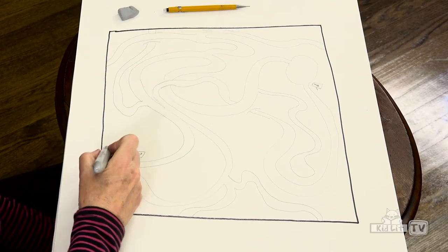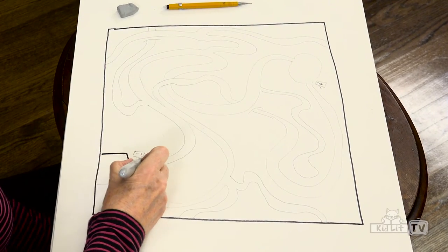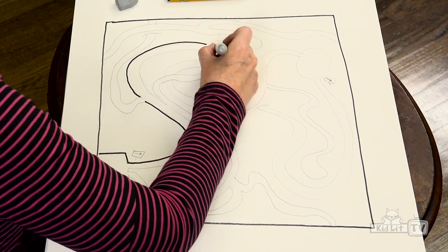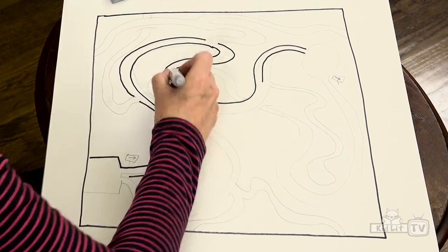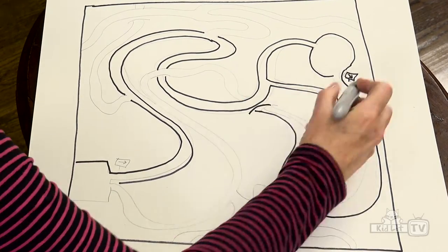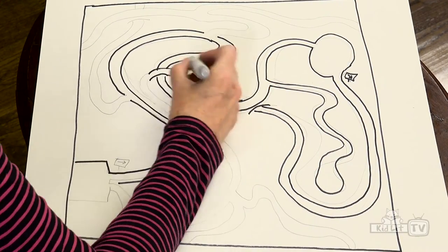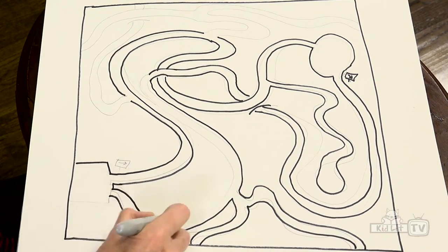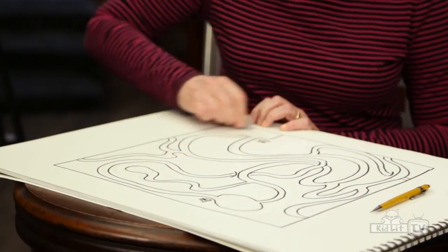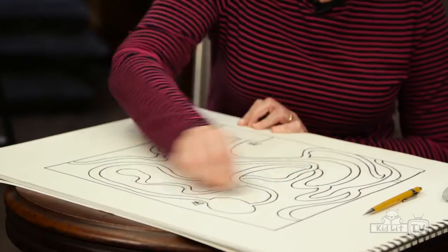So there's our maze path. We're going to start using the Sharpie. Here we go — we're going to make our original maze path. Remember, this one comes all the way out. Remember, we don't let any of the paths cross each other. Now I'm going to erase all the pencil lines. So you see, initially we're just making the maze path.